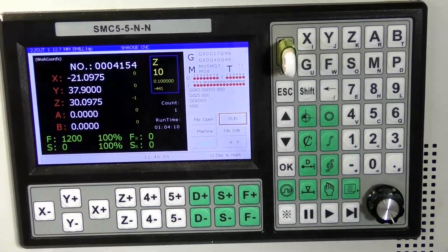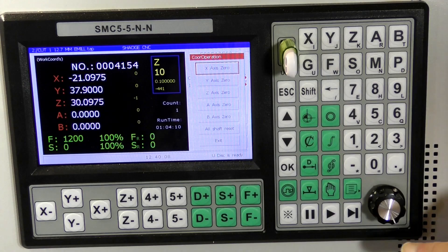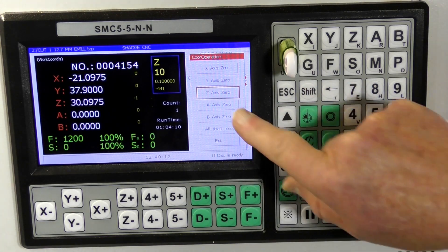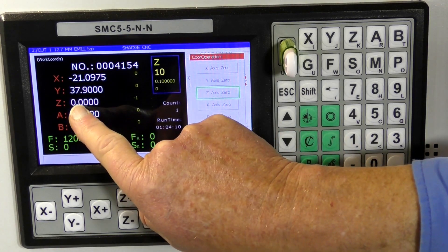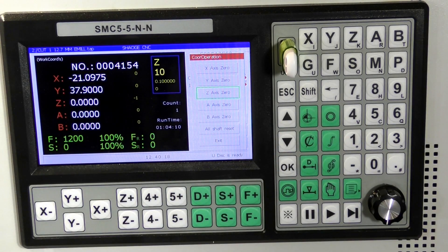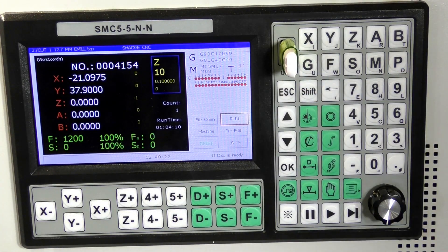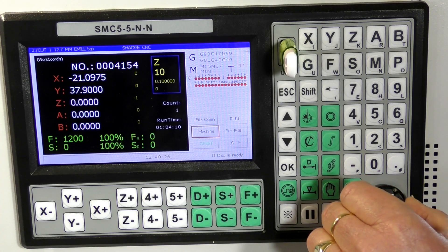So now we can zero the new Z position. To zero the new Z position, just press this, and then bring this down to Z. And so that's the new Z zero. Come out of that.